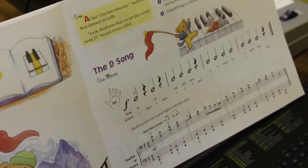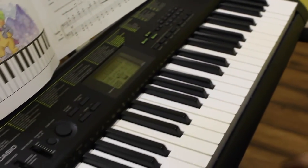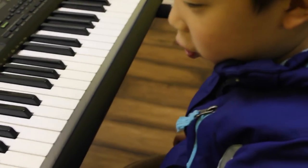Two black keys, and the one in the middle of the two black keys is D. So let's see if everyone can find D. On the piano! Show me! If you find it, put your finger on it.